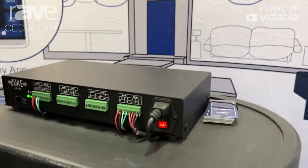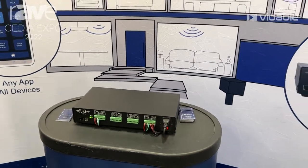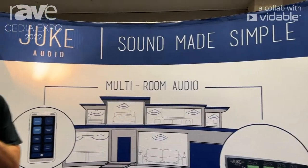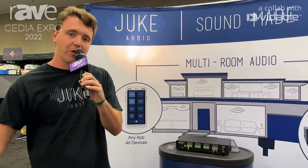The additional step is to get this unit onto the home network. We have the capability to connect it via Ethernet or use the internal Wi-Fi to merge it onto the home network. At that point, any phone or tablet on that Wi-Fi network has the ability to see it and stream across any one of those 8 zones.